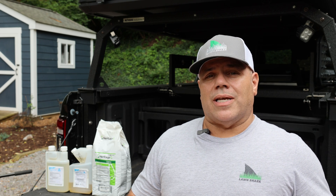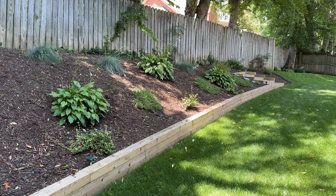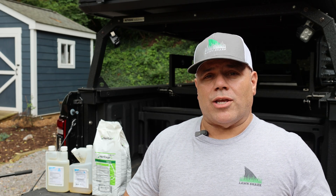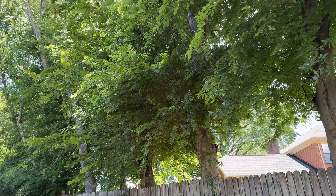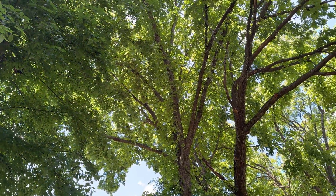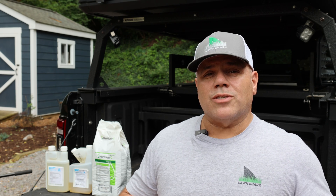My backyard has a couple of different issues that exacerbate the problem. Number one, I've got a big hill, so I get a lot of moisture running down that hill which keeps things pretty wet. I fixed most of that with a retaining wall, some drainage, and that seems to have really dried things up. The other thing my backyard has is quite a bit of shade from all the trees, which keeps the sun from drying out the grass — and unfortunately that also keeps it quite wet, contributing to my susceptibility to fungus.